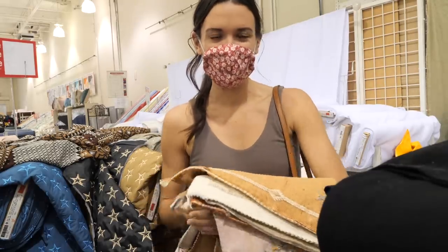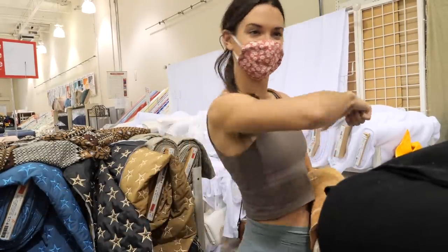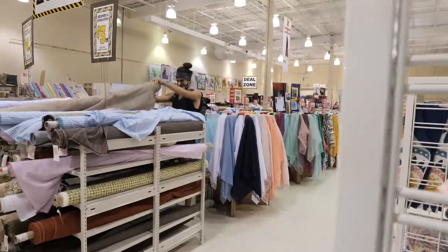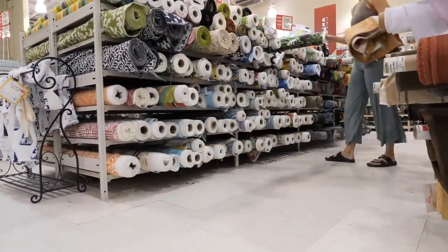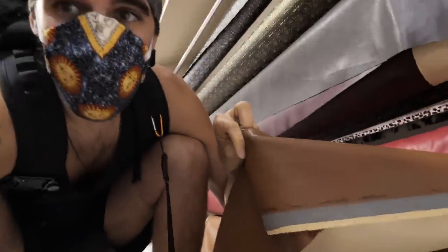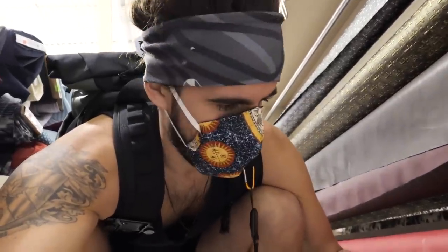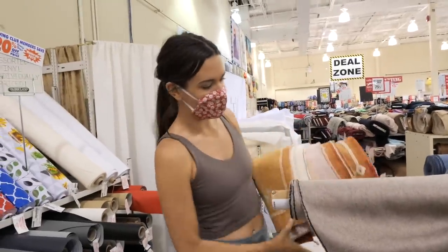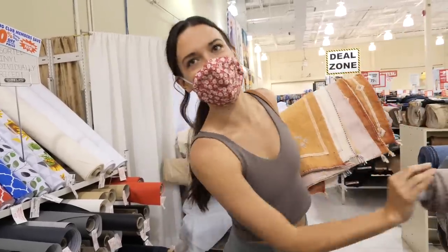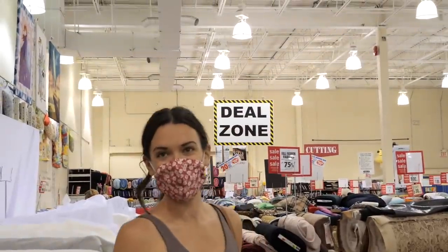Good morning and welcome to Fabricland. Our van is a clean white slate at the moment, so we brought our pillowcases and we're getting some couch covering. I would personally like to go for some kind of vegan leather, though I'm worried it might not look totally premium. I'm leaning towards a nice neutral color palette like sand or sandstone. This isn't it. What about the deal zone? Let's go to the deal zone.